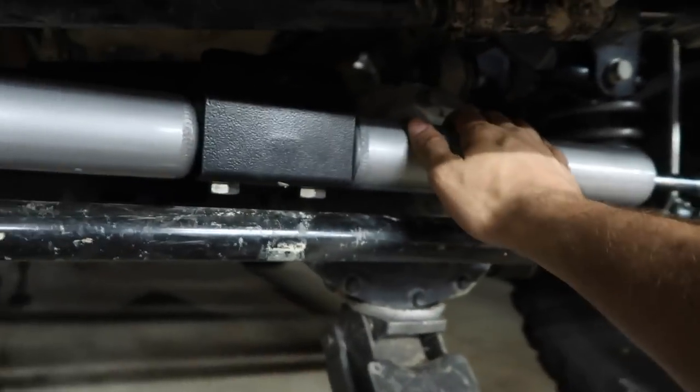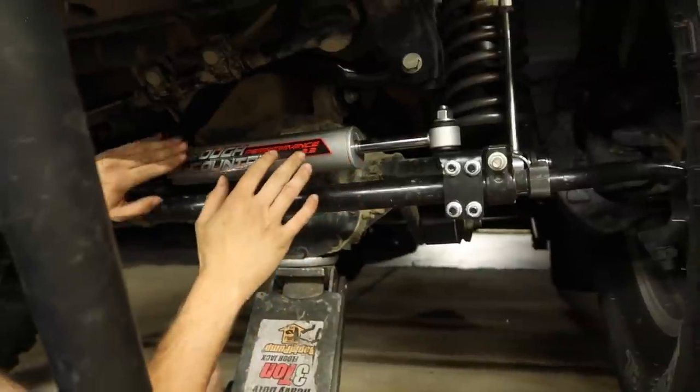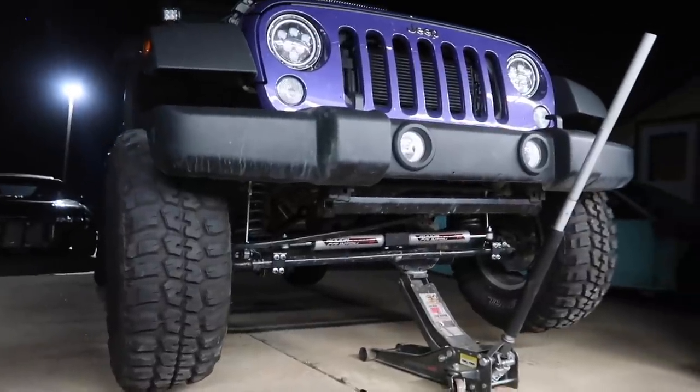Let's drop this thing on the ground. Actually, I'm going to put the stickers on here first. Wow, that's pretty awesome — you can see the little Rough Country logo right there. These things look really cool when they're on the ground too, makes it look a lot better. Looks pretty awesome.